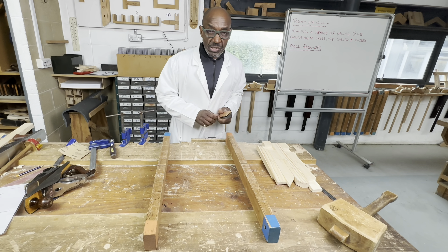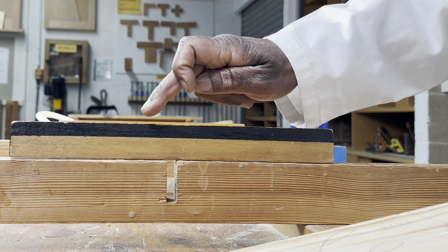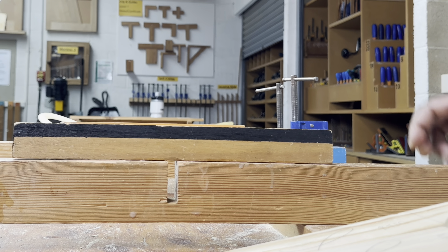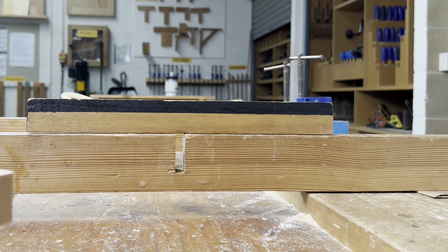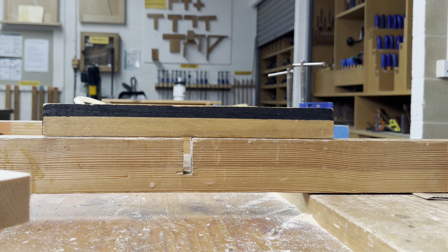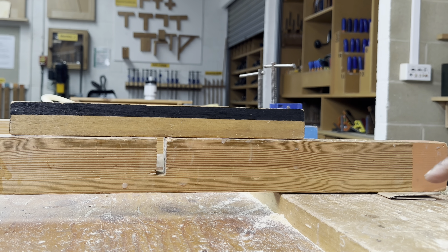I'm closing one eye and sighting along the winding sticks to make sure the bearers are in wind. This edge is in line, but on this side there's a slight orange tinge, meaning this bearer is slightly lower. I lift it up and determine what I need to raise — I'll put a bit of glass paper under this bearer to bring it in line with the other one.